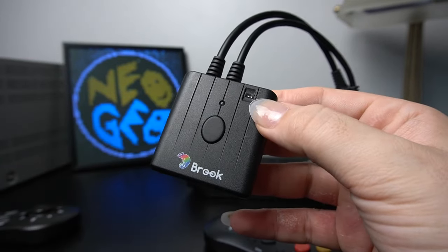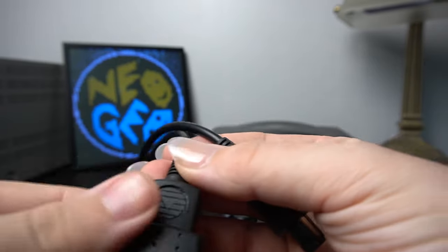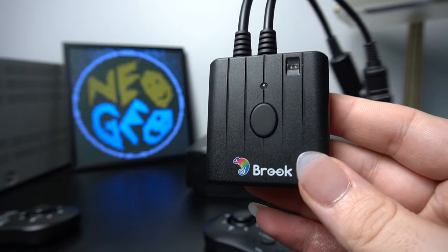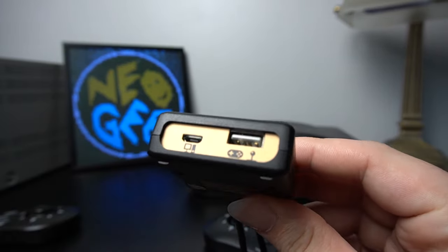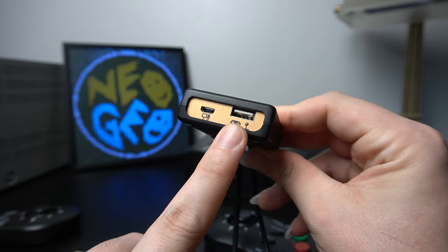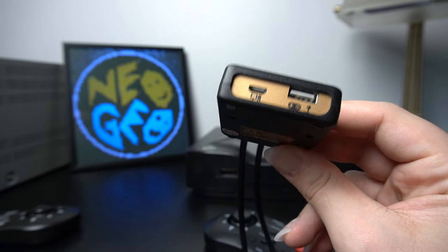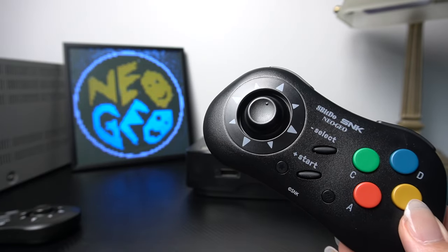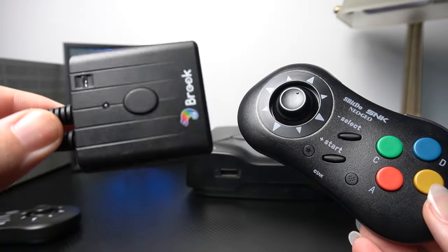This is the Brook Wingman adapter — a very popular adapter for retro gaming. This particular one is for the Dreamcast and Saturn, but they do make the Brook Wingman adapter for Neo Geo consoles, which lets you hook up a USB or Bluetooth controller to your Neo Geo. My big issue was trying to connect my Hori arcade stick via USB — it's not compatible. And on top of that, the 8BitDo Neo Geo pad is not compatible with the Brook Wingman adapter for Neo Geo, at least as of late 2023.